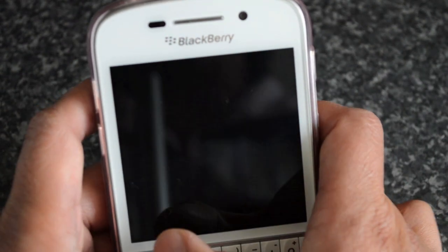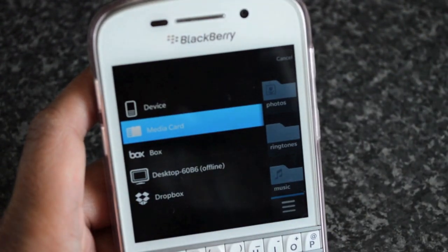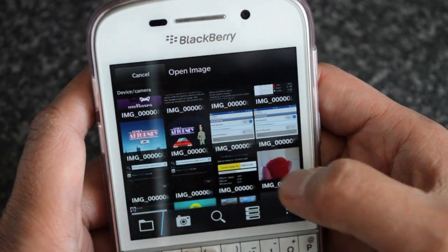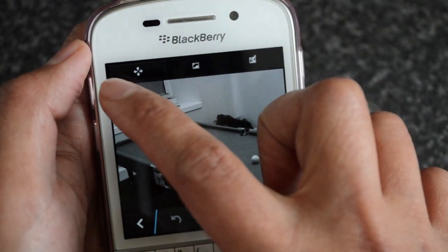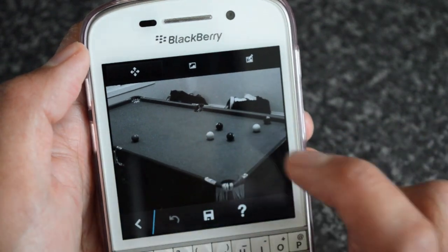It's very simple to actually get this effect if I just jump in and grab a photo. Basically when you open it up, this first tab is selected and it allows you to position the photo how you want.